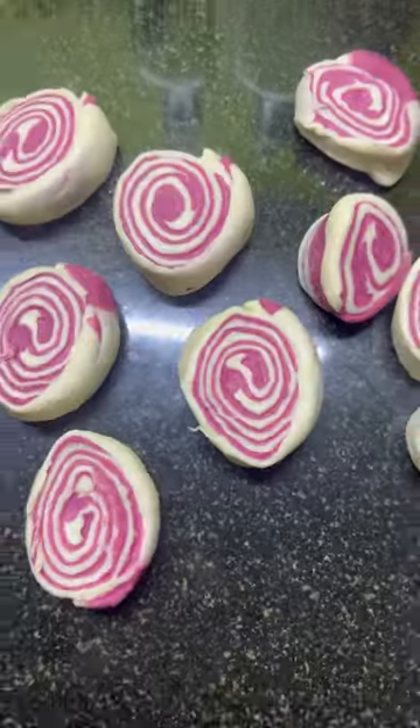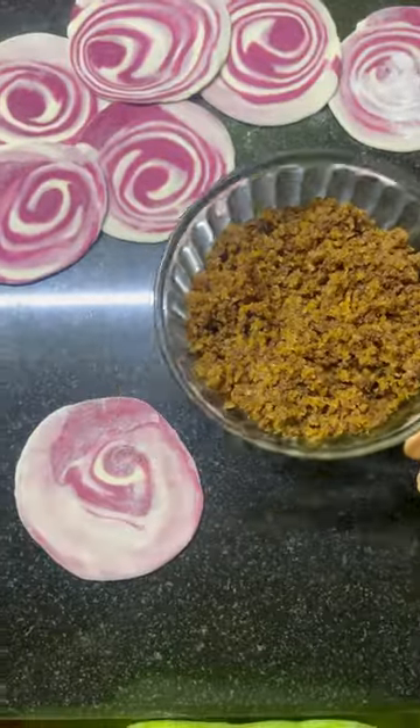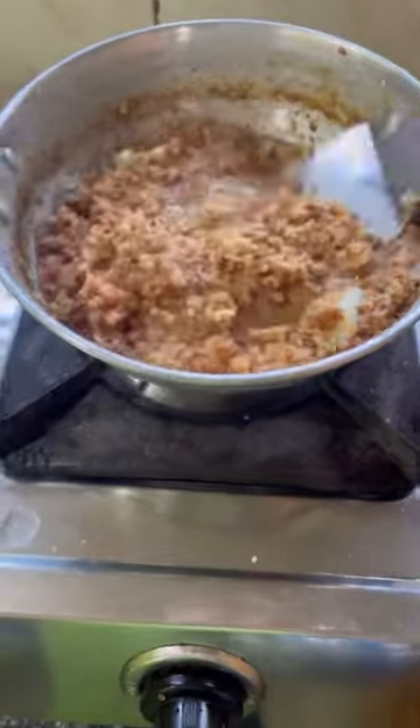I will take the nail polish on my skin. I will leave the nail polish on the brush. This is the nail polish that I have made. This is the nail polish powder. It will be dyed in my clothes.